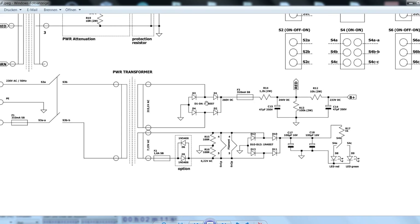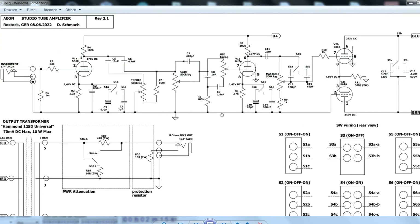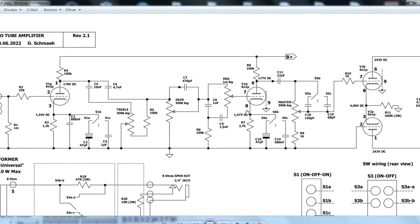As you might have noticed, I chose 6n1p and 6n2p tubes for this amplifier. They are good, cheap, and available even in military-spec versions. Since I designed my PCB for both the 6n2p and the more common 12AX7, you can even use those — just follow my instructions for the different heater wiring on the PCB.